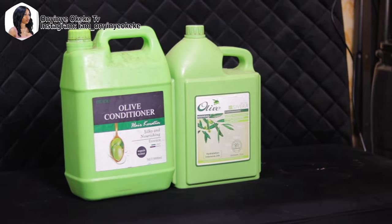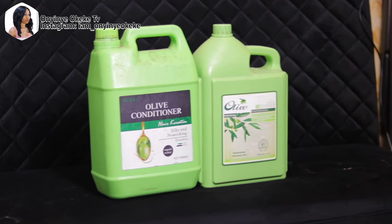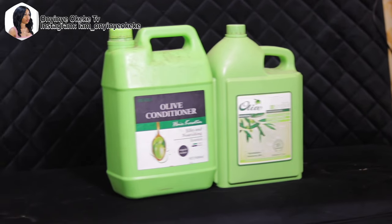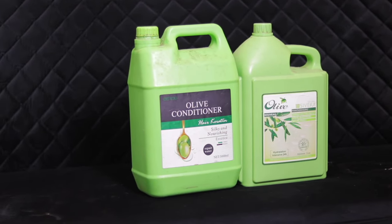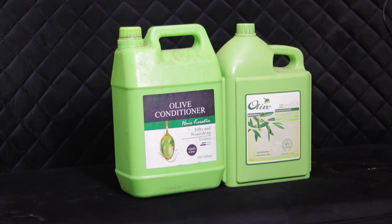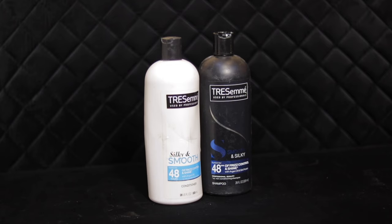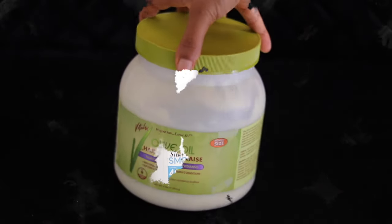The first thing I like to do is wash the hair — wash the wig to remove all the dirt. For washing, I love to use this shampoo because it lathers a lot. This is the shampoo I use in my salon to wash clients' hair. I also like to use the Trust Me shampoo and conditioner — I really love them, they lather a lot.